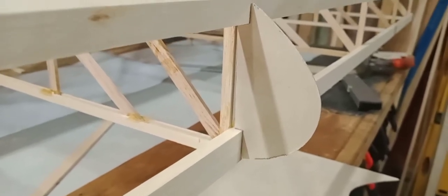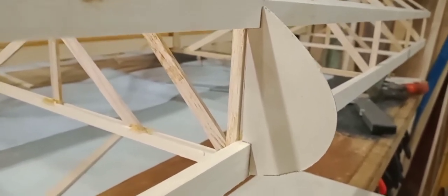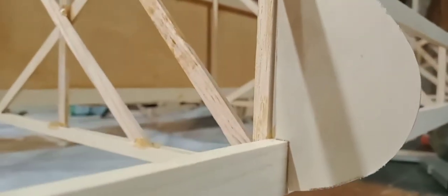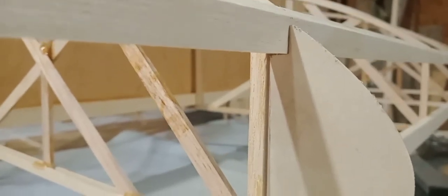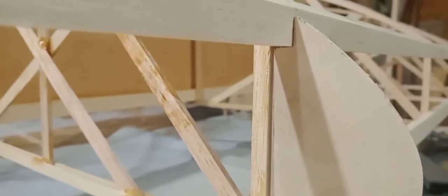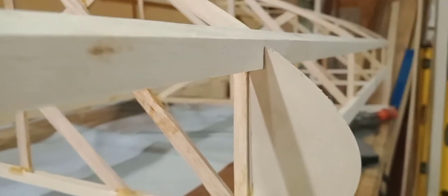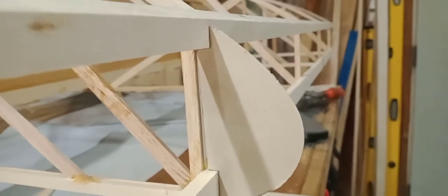My 1/16th birch plywood came in — this is the leading edge material that'll be wrapped around the leading edge, but it's also what the nose ribs are cut out of. Here's an example of why you dry fit everything, and of course dry fit your first piece to verify it's going to fit. Obviously the print shrunk a little bit, or I just didn't trace it well enough, so from this I'll make it to the correct size.